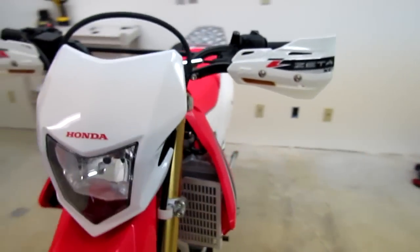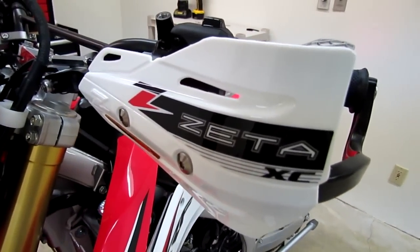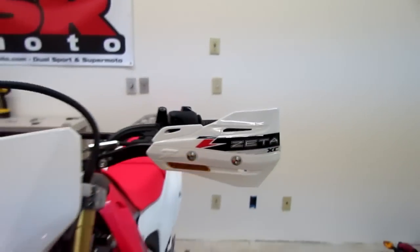I'll show you how it works. Turn the turn signal on — nice and bright.